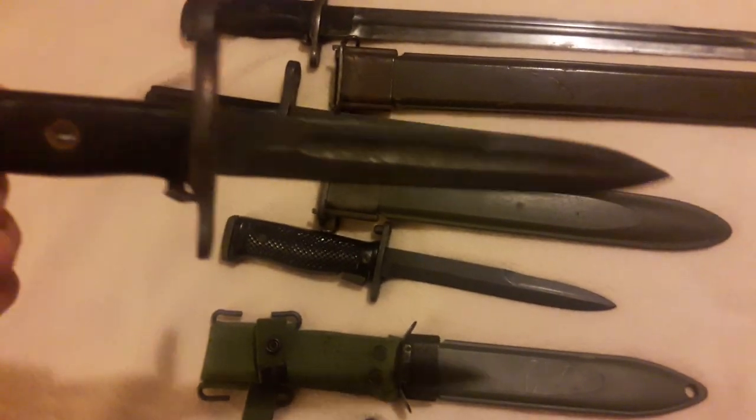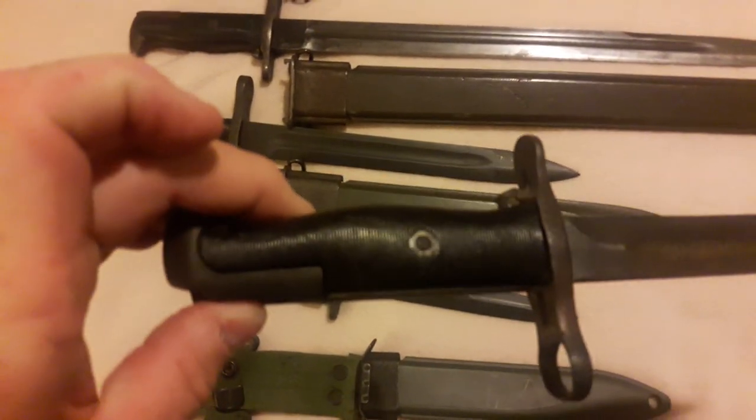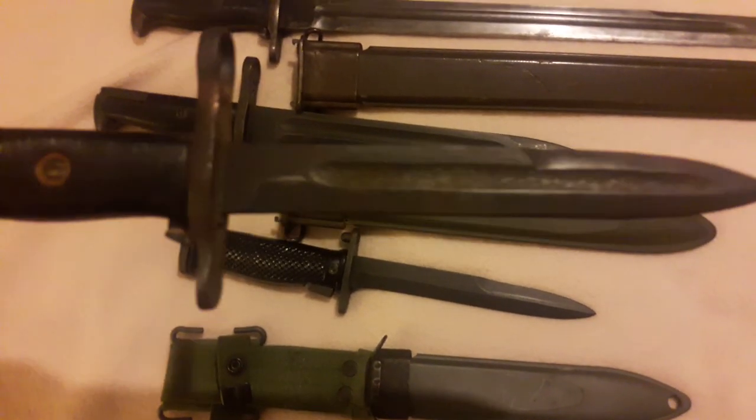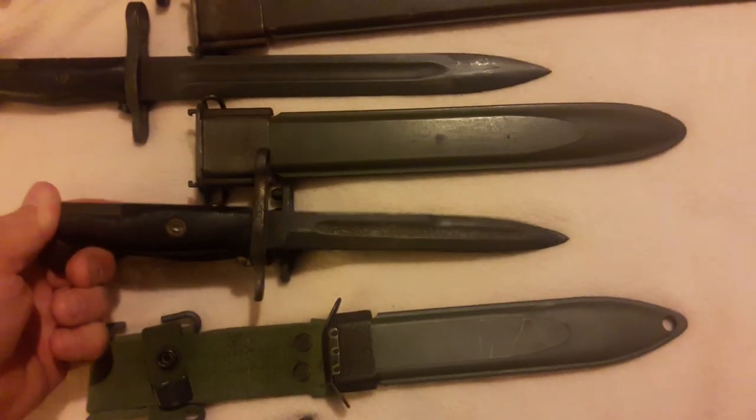Then this is unmarked. I believe this is a South Korean make, or they took some of the bayonets we gave them or loaned them, cut them down. It is, I believe, a cut-down bayonet. But there's no date or name on it. They narrowed the blades — I think they took the markings off. They're not as wide as the other blades either; they're a little narrower, closer to the M5 bayonet.